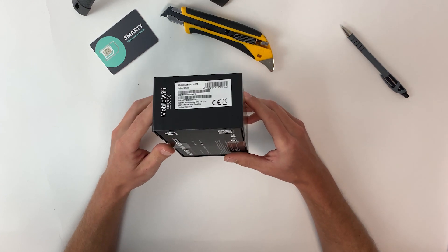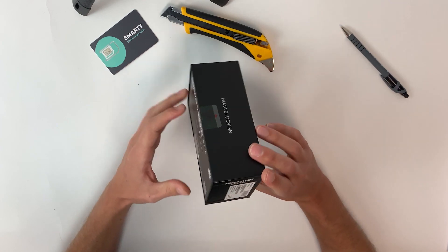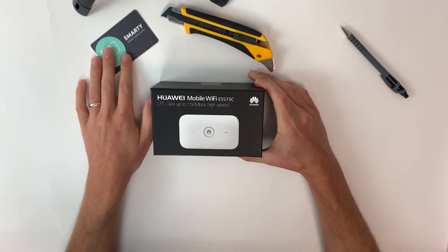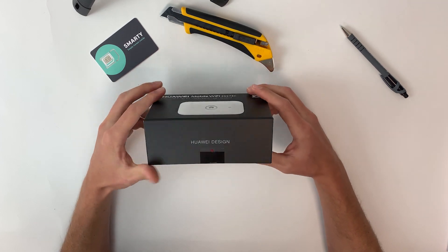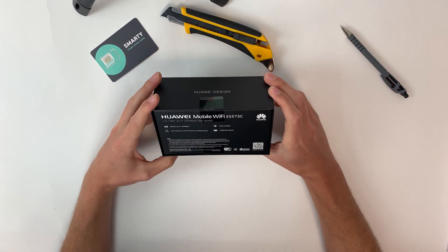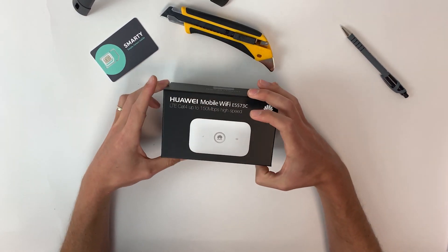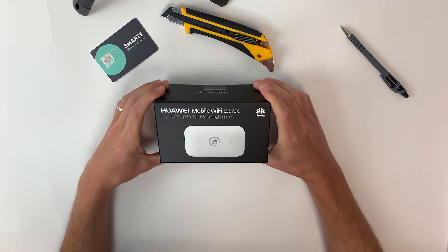Hi folks, it's Mitch here from the Livewire Telecoms tech support team. Today I'm going to be showing you our E5573CS-322 device in white. I'm going to do an unboxing, go over the box details, take the goods out of the box and set it up with one of our Smarty SIM cards as a trial run. Let's get started.